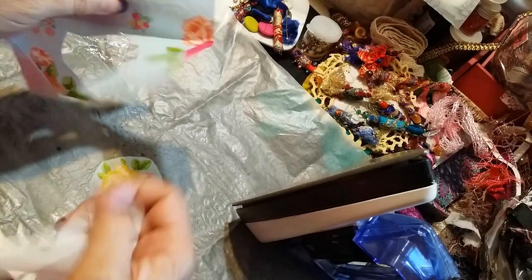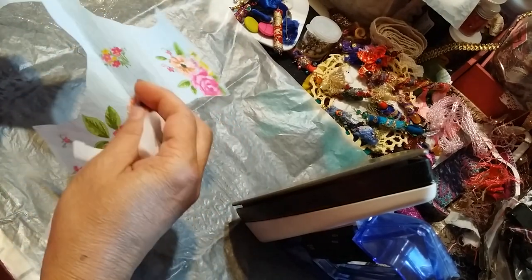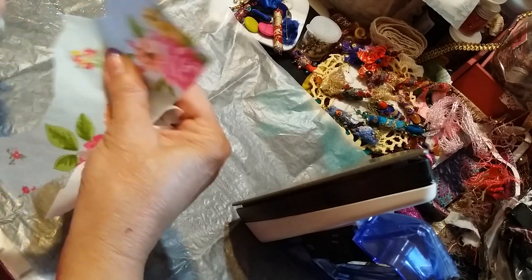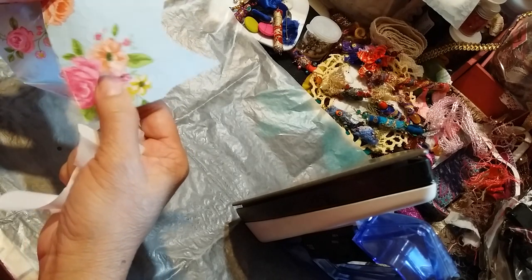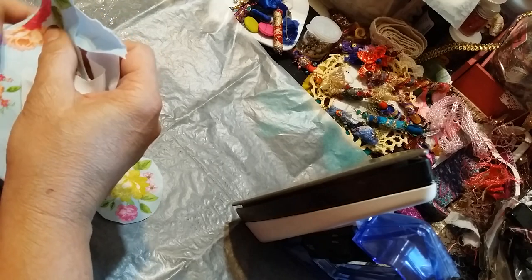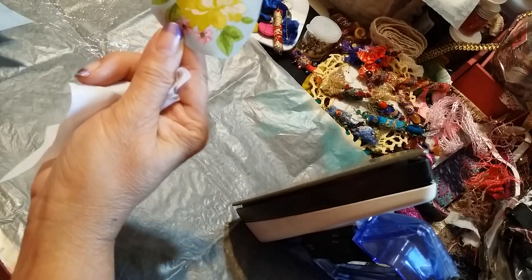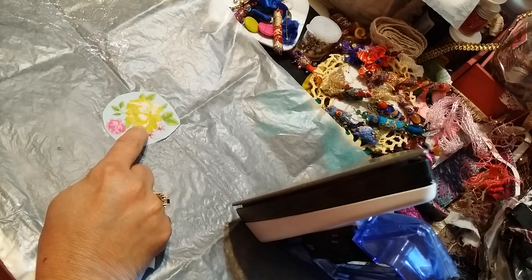I have napkins that I got from people and I'm just cutting the flowers. I think this napkin was either from Debbie Vignola or it was from Rosaline — we did a swap. Gail had a scrap swap and she was my partner.